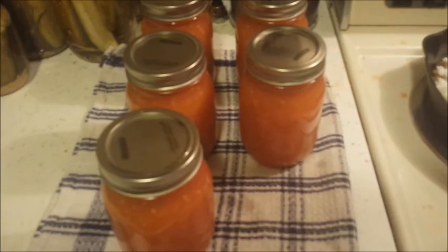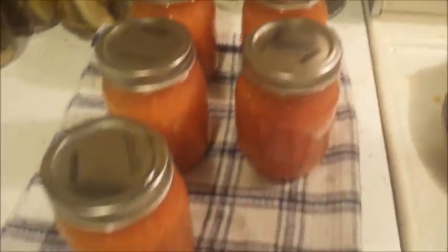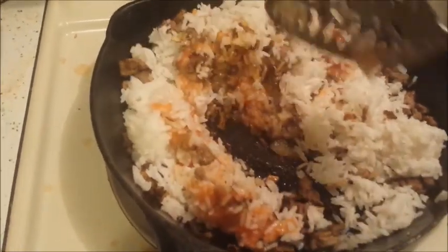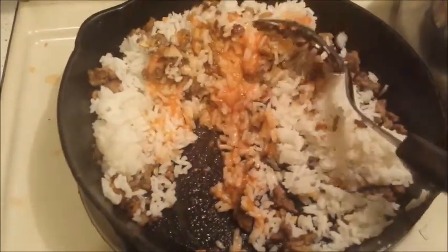I got to get these out of the pot. Here we go — five jars exactly, pint jars. It's not too often that that happens. The tiny little bit that's left over is going into some hamburger, onions, and garlic — onions from the garden, of course, not the garlic.